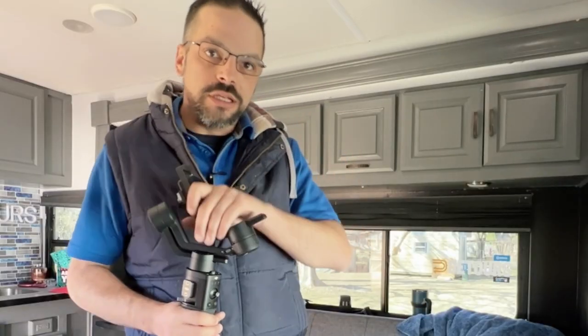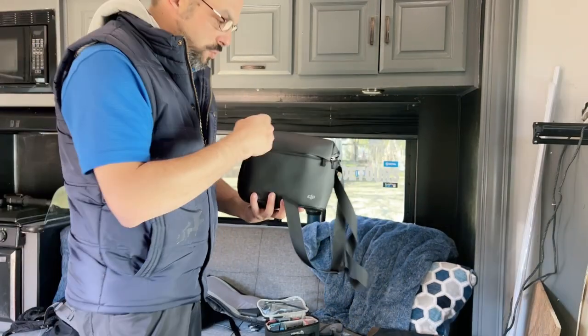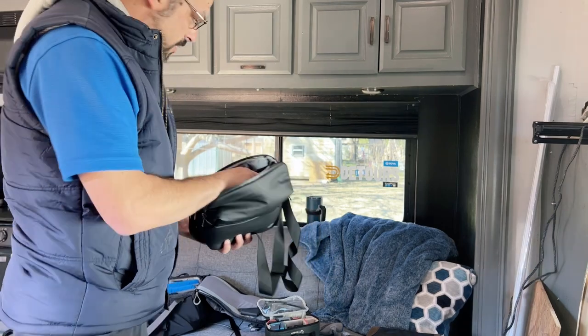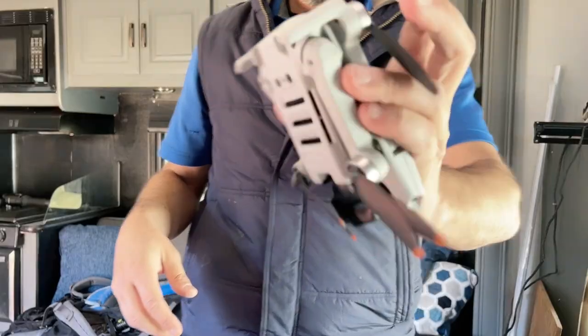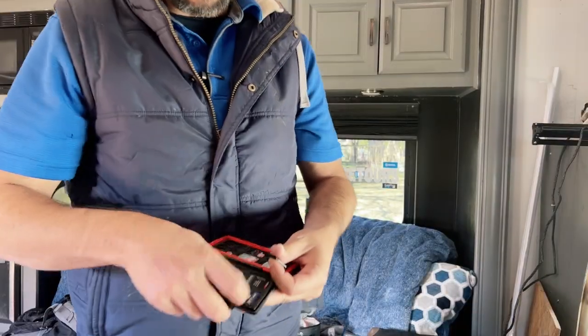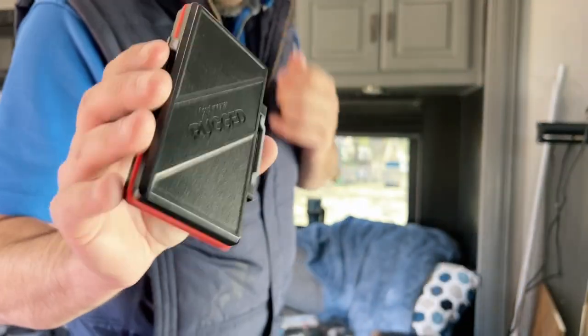This is my DJI Ronin — it's a basic gimbal for the Sony. I don't use it a whole lot, but I'm going to try to use it more. I got it at a really good price — bought it off a friend and it is pretty amazing. This is my DJI drone case with the batteries, the lens filters, and the controller already in here. I'm going to take my Mini 2 right here and pack it away — look how small it is, it's so tiny. And then I have the bigger case where I store my memory cards. This is a Promaster Rugged — great case, great gift for someone.